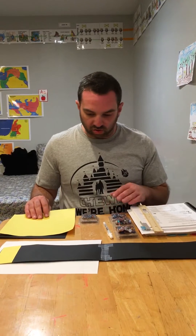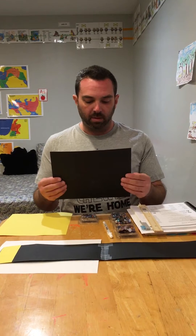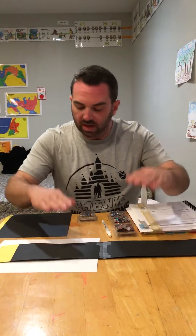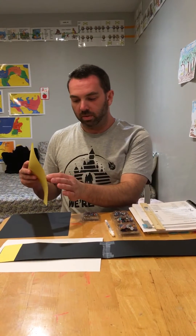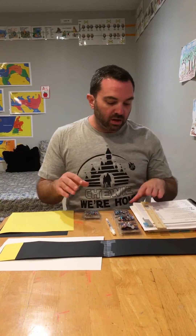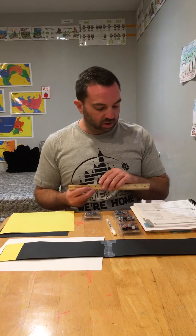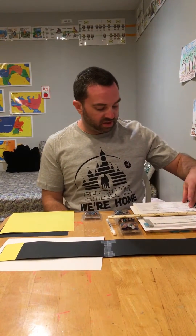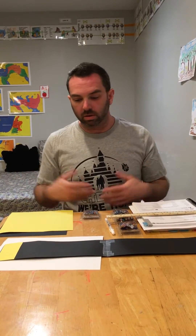To actually construct the solar system, I recommend the eight-and-a-half by eleven construction paper. I would simply cut it in half and tape them together. You probably want about an inch and a half or two inch strip of yellow to represent the sun. Then you're going to use the distances as given in the Foundations guide to create the scale. Neptune is about 15 inches away, so you want your whole piece of paper to be about 20 inches. On this 15-inch scale, one inch represents approximately 190 million miles.